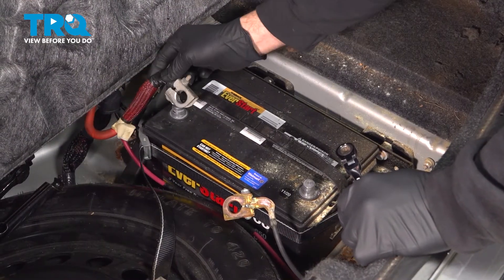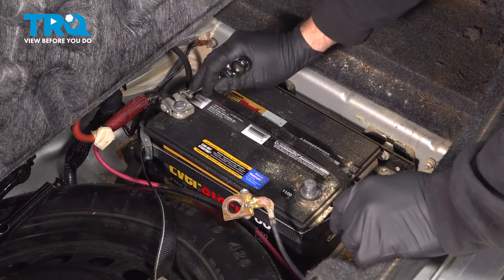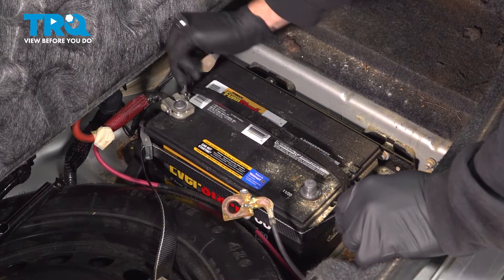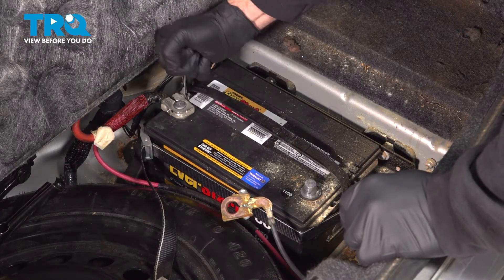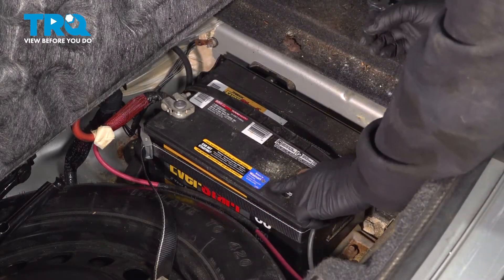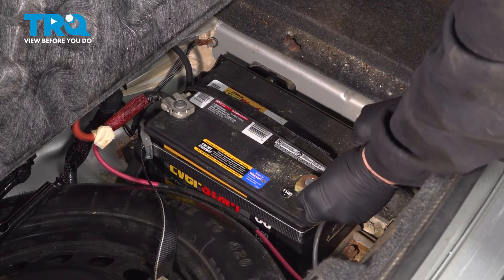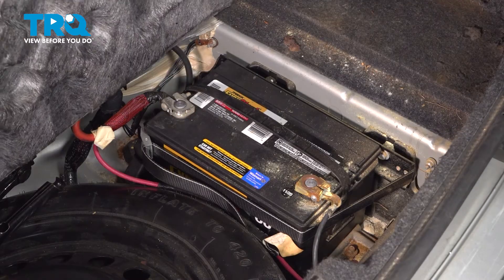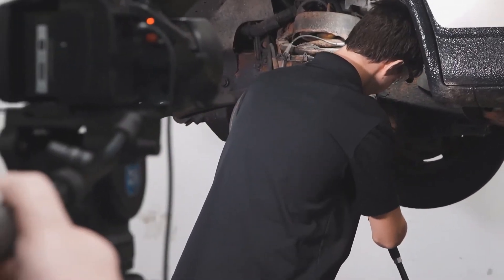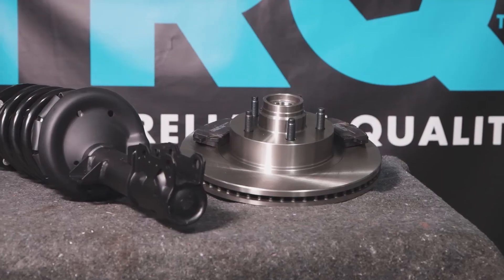Let's go ahead and reconnect our battery. Install the positive terminal and tighten that down. Once you have that good and tight, install your ground terminal and do the same. At that point, go ahead and close down the cover and you're all set. When only the best will do, demand TRQ — the only company that lets you view before you do. TRQ is committed to offering the highest quality aftermarket auto parts engineered with peace of mind. Thanks for using and viewing with TRQ.